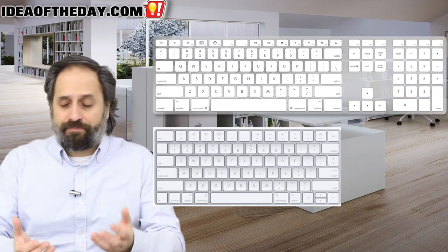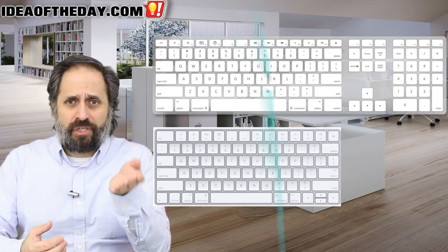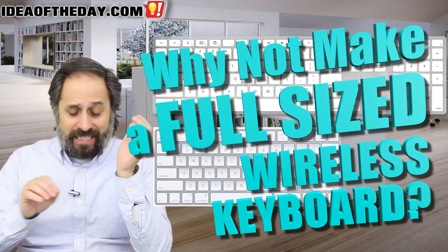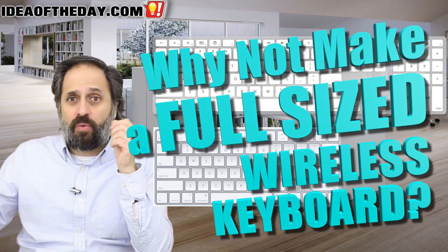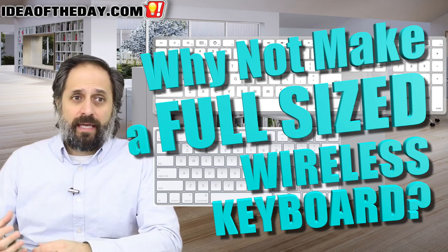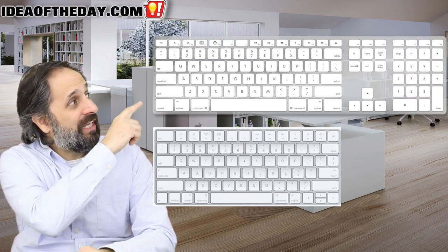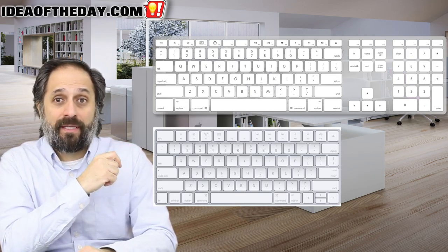There's something special about a full-size keyboard. If you use a spreadsheet, do a lot of number crunching, or simply hate moving back and forth to do numbers, you want a number pad — that's just more professional. I love wireless devices and I hate wires, so what Apple needs to do is make a wireless keyboard with the compact form factor but with the full-size key layout. And that's today's idea of the day.